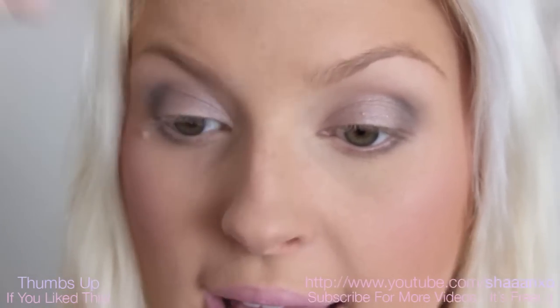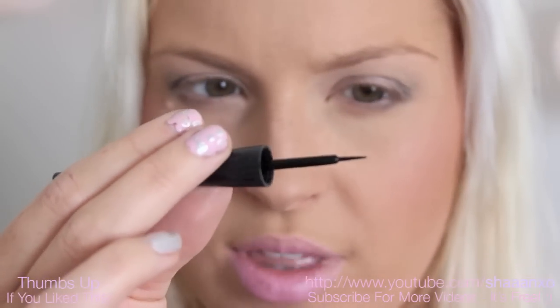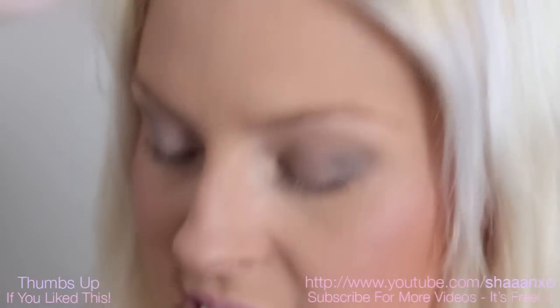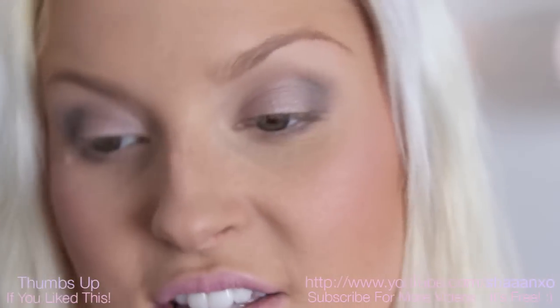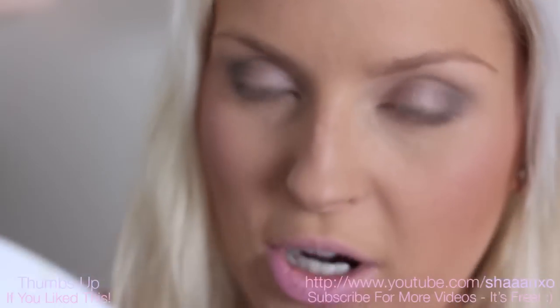So what you want to do is start by shaking up your eyeliner, get it out, and just make sure there's no clumps on the end of the brush. Make sure that it's nice and smooth. I like to usually put my elbow on a steady surface, but I'm at a desk at the moment so I can't really do that — it's a bit too high. So find somewhere where you can have a steady surface, and then look down into your mirror.